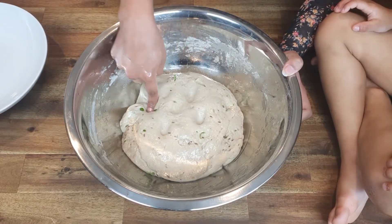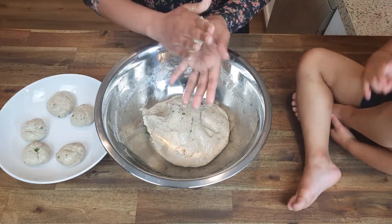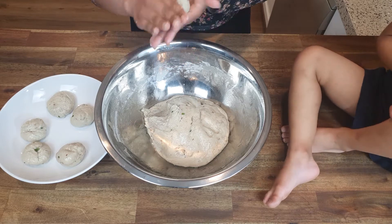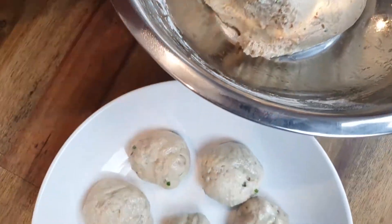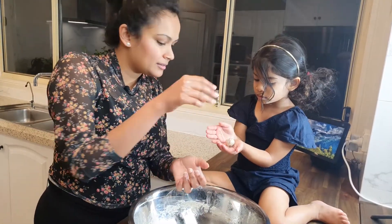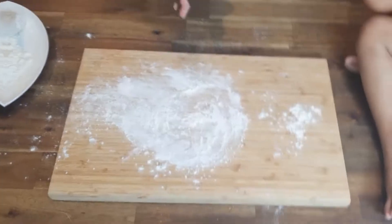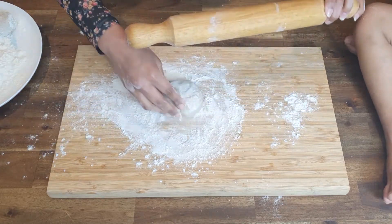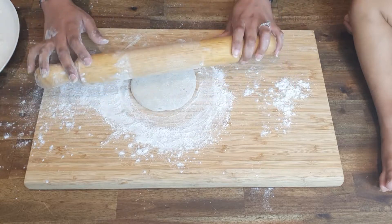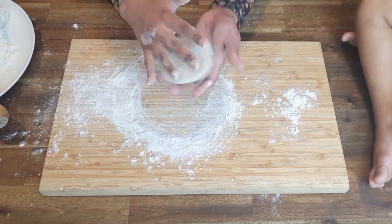So our dough has been resting for approximately 7 hours now, and that's what it looks like — it's still nice and fluffy. We're going to start making those small balls now. I've sprinkled some plain flour here so it doesn't stick to the bottom. We're going to start rolling now. You also want to make sure you're not rolling this too thin — that's about 3 to 5 millimeters thickness there. We're going to dust off excess plain flour and that is now ready to be deep fried.